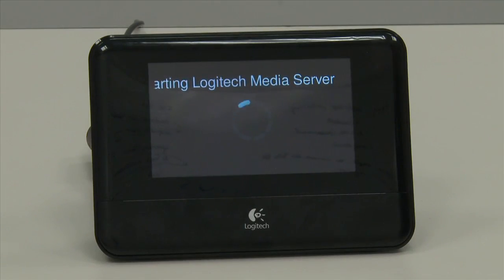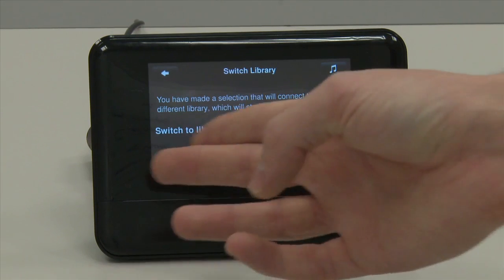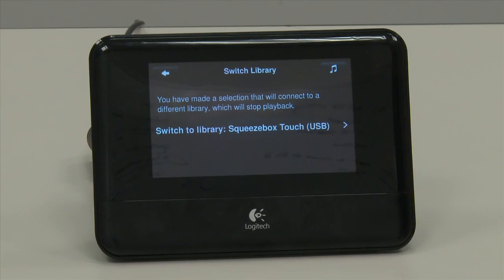Where things get messy is with external storage — either a secure digital card on the side or USB on the back. It doesn't handle that very well. It takes a long time to scan through your media, and once it does, it doesn't handle media from different sources very gracefully.